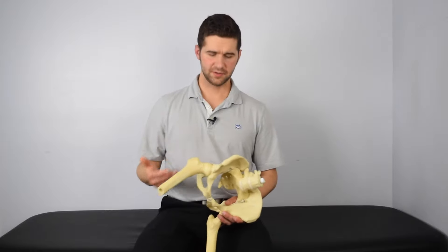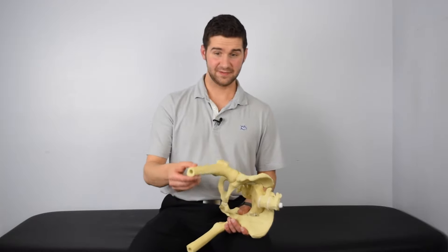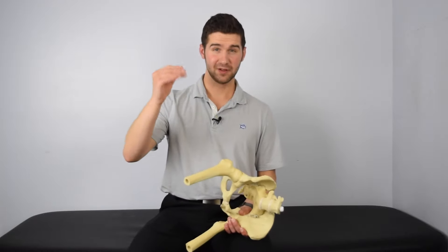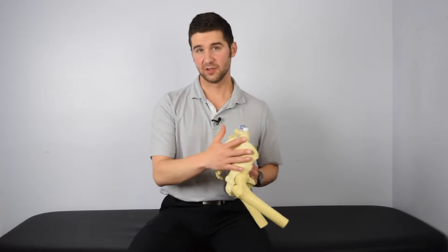So for those of you who don't know, the clamshell exercise is when we're laying on our side, we have our feet together, and we're going to lift this top knee, kind of opening and closing like a clamshell. And the purpose of this activity is to engage the glutes.